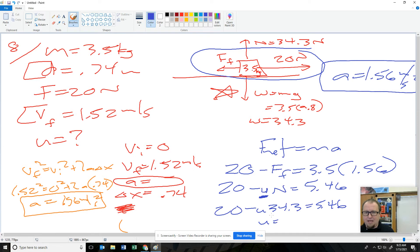Now this problem wants me to find mu. 20 minus mu times normal (34.3) equals 5.46. Solve that out — move the 20 over and divide by 34. Do you see the complexity of this problem? These are not one-step problems. You've got to use kinematics to get acceleration, draw your force body diagram, and set up F net equals MA.